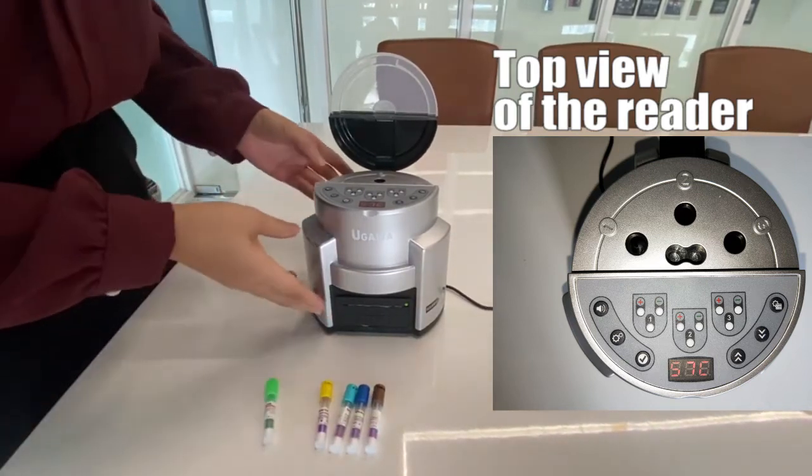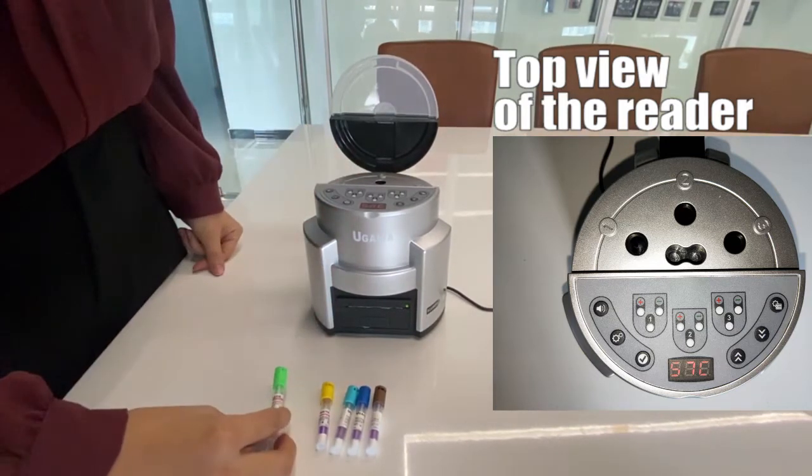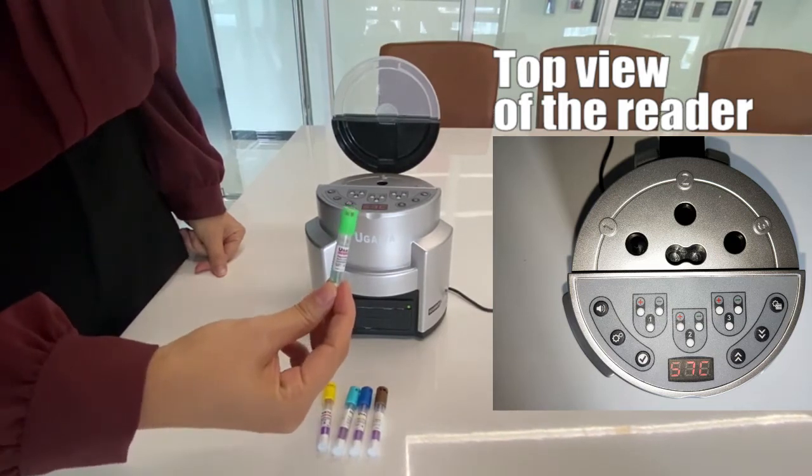The other mode is 37 degrees centigrade. It's for incubating ethylene oxide BI. It is a four-hour BI.